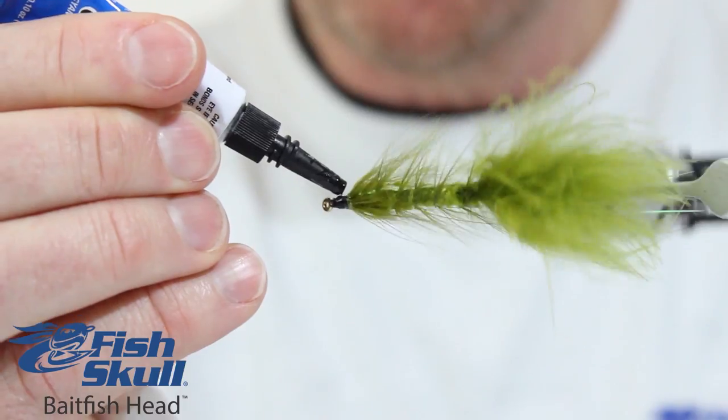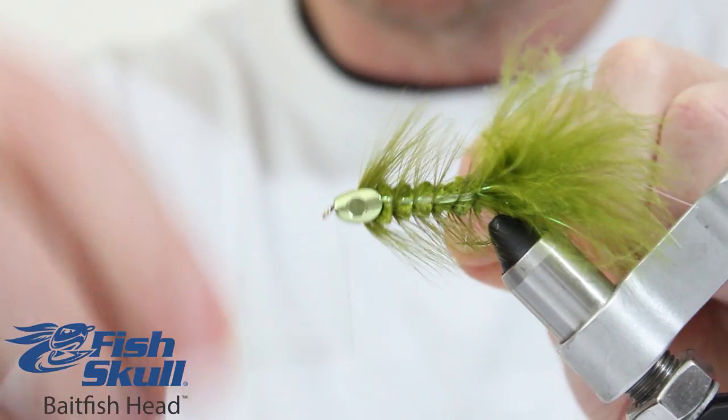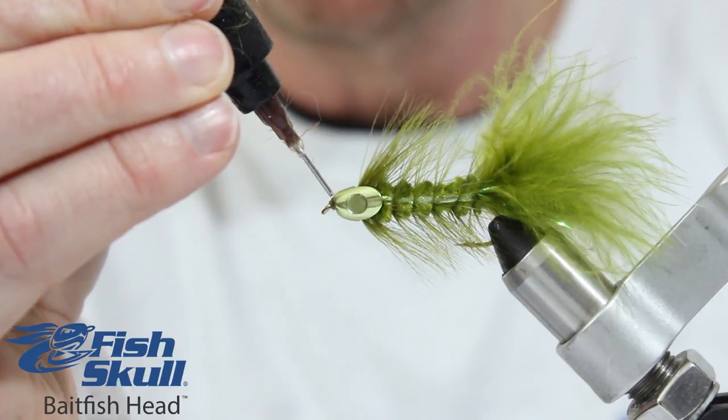First, tie in all your materials, then simply place the skull from the front and finish the fly off by tying a small thread dam between the skull and the hook eye.